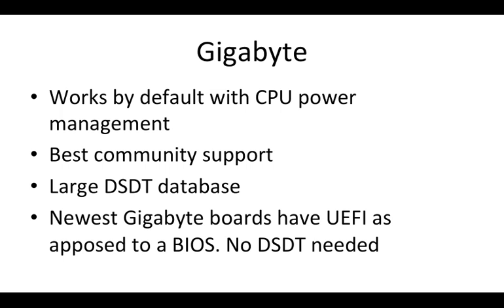Some of the newest Gigabyte boards actually have UEFI support, which is what Macs boot with. This means you don't have to emulate BIOS as you did before, and you don't need a DSDT for those motherboards — which saves a lot of hassle.